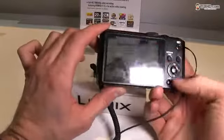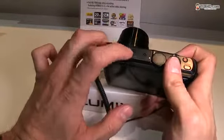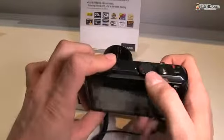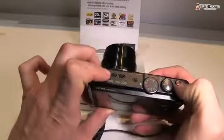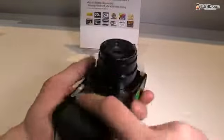Of course, you have a bunch of buttons here, a bunch of options. It has stereo speakers as well. It has a dial in order to adjust your shooting mode. It also has a shutter button and a dedicated video button. The camera definitely looks good.